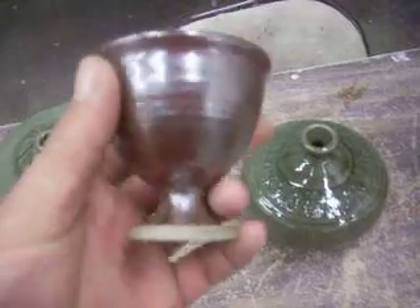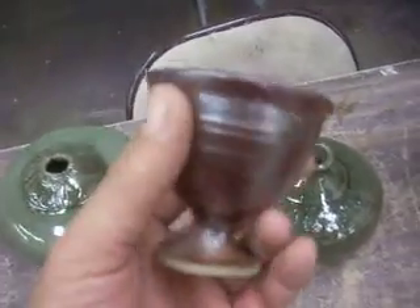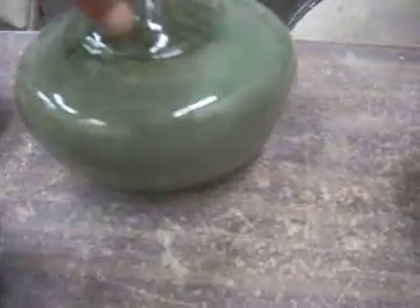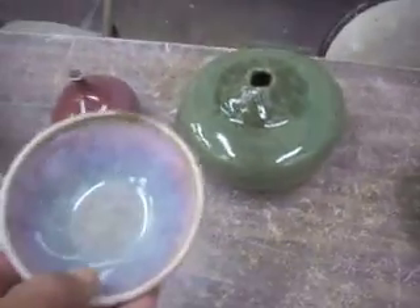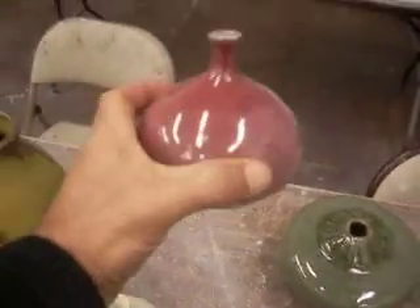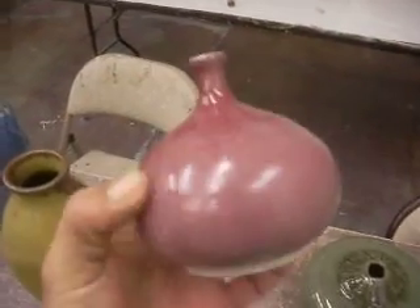Here's more of the copper reds with persimmon. Actually, I believe that's Temeku on the outside. Celadon on stoneware turned out pretty good. Root tile always turns out well. I don't know if you can see that coloring, but it's really blended well. This is more copper red on porcelain — if you like red, this is really a deep, pretty red.